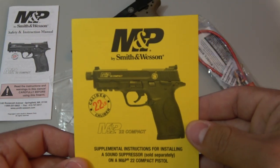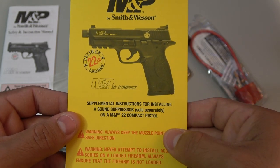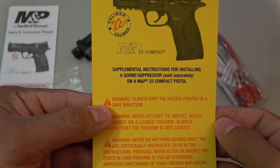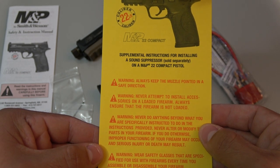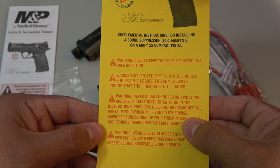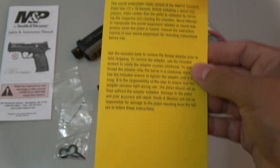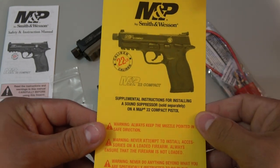There's a yellow card — the M&P 7022 Compact supplemental instructions for installing a sound suppressor — specific to this variant of the pistol. It has the usual safety warnings: always keep the muzzle pointed in a safe direction, never attempt to install accessories on a loaded firearm, and never do anything beyond what you are specifically instructed to do. If you read the whole thing, it gives a lot more pointers about safety with a sound suppressor. Pretty cool that they included it — it may have saved a life or two.